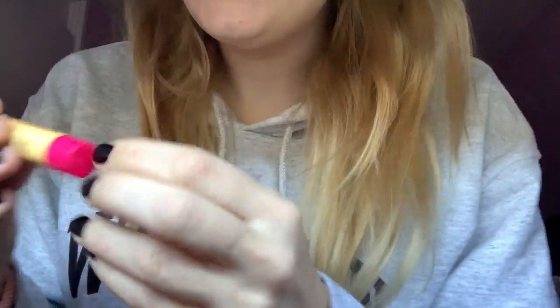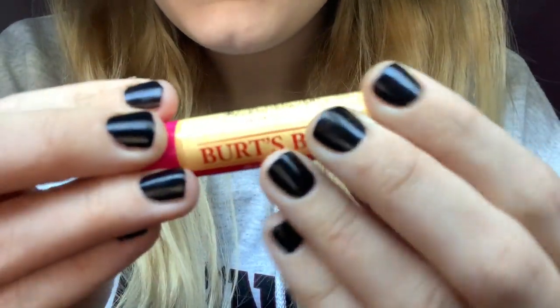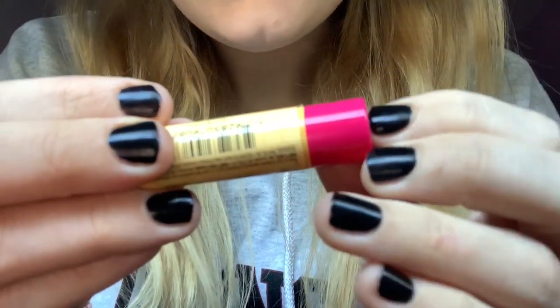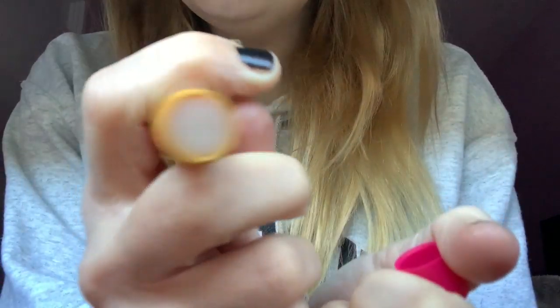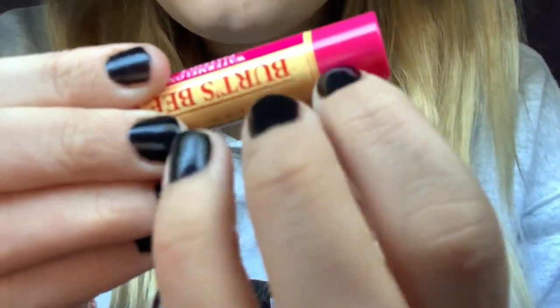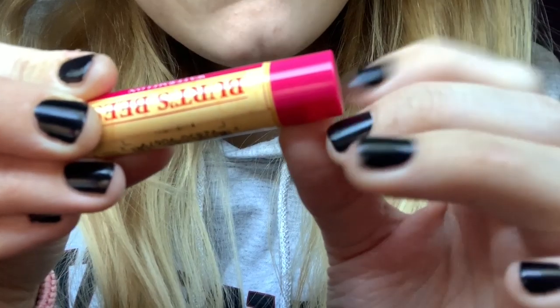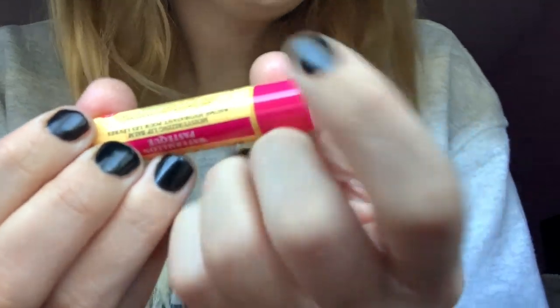Let's get started then. I'm just going to be taking things out one by one and just showing you some. The first thing I have here is my Burt's Bees lip balm. I love these — I have a couple of them — and this one is the watermelon one. Just a clear color but a very nice scent to it. It's very moisturizing. I love them.